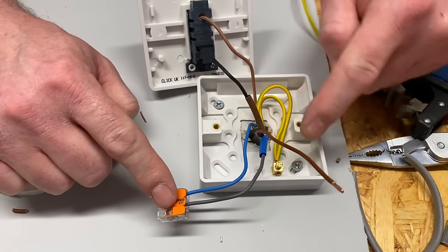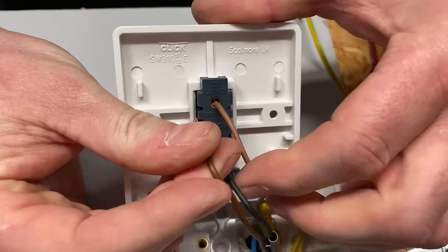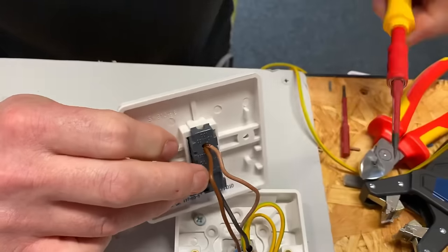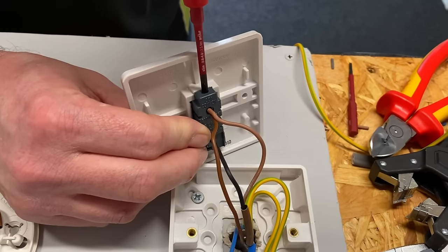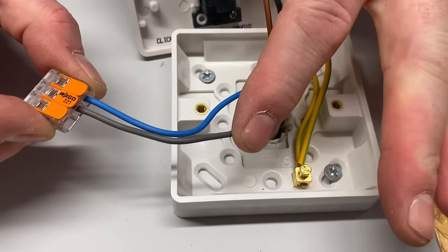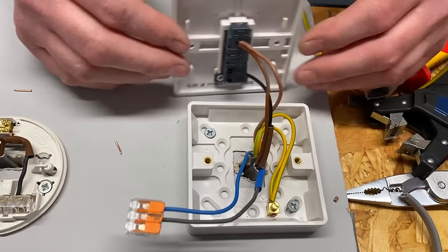The extra conductor — the brown permanent line — is the one we didn't have before. At the switch, the permanent line joins the existing brown in the common terminal, so both browns go together into common using the WAGO 221 connector. This brings the permanent line up to the lighting point. We still have the neutral present at the switch, so a smart switch can still be fitted here in the future.